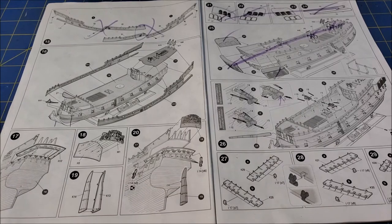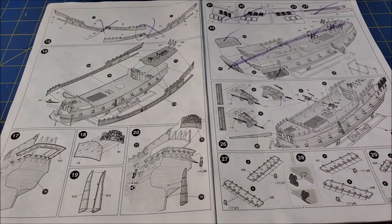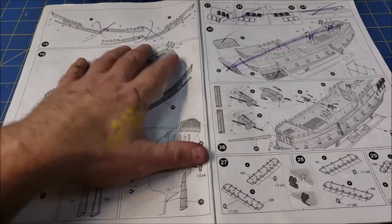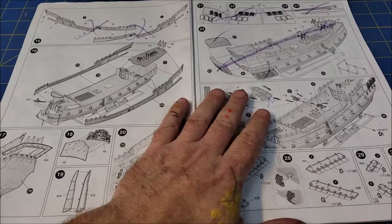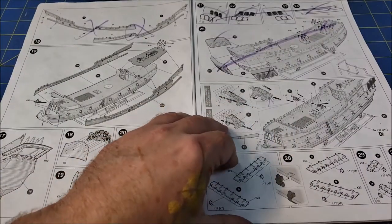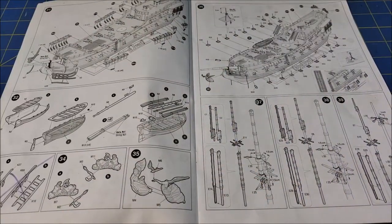First thing I'm going to talk about is the instructions. I love this kit, don't get me wrong. The instructions leave a great deal to be desired, and it really came to the fore as I start looking at about step 16 or so. We get to step 16-20 and start putting the rest of the hull together. At about this point, when you flip the page, things are going to start to go all to heck.